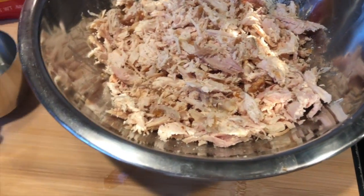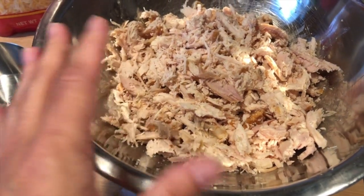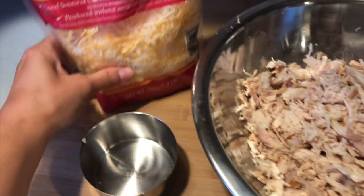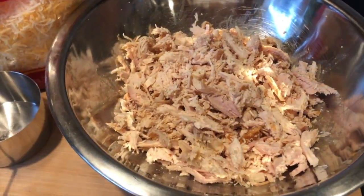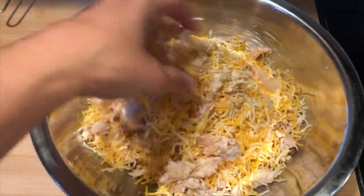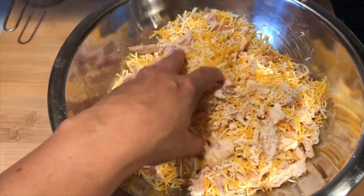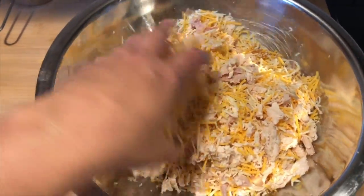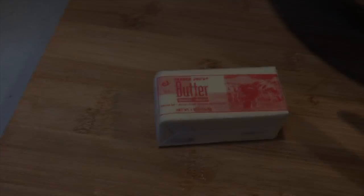I've got roughly three to four cups of shredded rotisserie chicken in here — I really just eyeball it. Then I add about two and a half cups of shredded cheese and blend it well together. You just want to make sure it's very well mixed with the same consistency of chicken and cheese throughout. Then we'll put this aside and start making our roux.